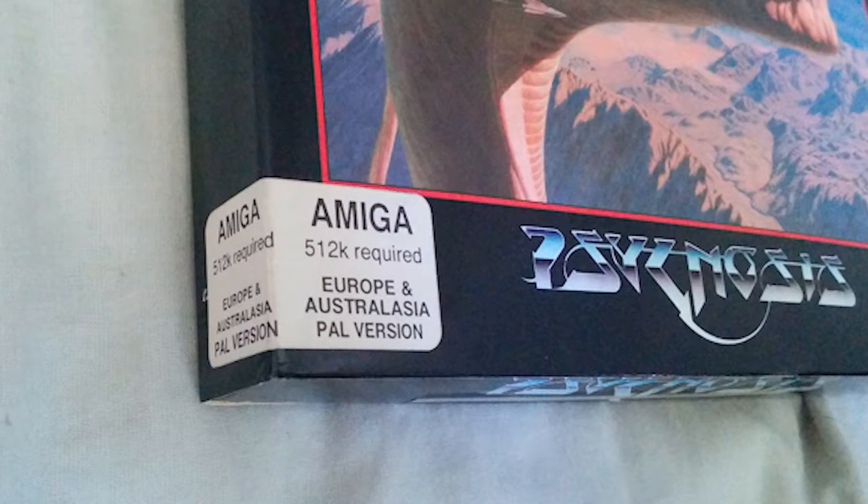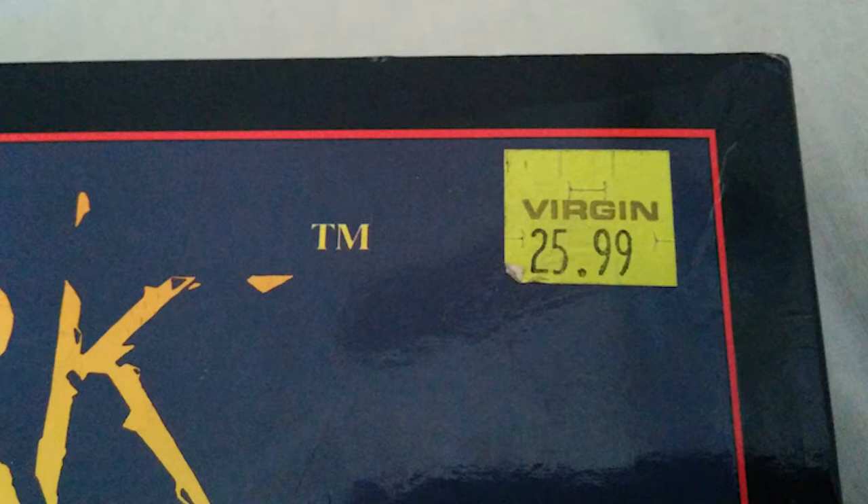It was a game that required half a megabyte of RAM, so I could happily play this without having to upgrade to a full megabyte, which I had to do later for some other games. Here's the price tag — basically 26 pounds. I ordered this from the UK, so that's roughly what my parents paid for it many years ago — I think about 80 to 100 bucks or something.